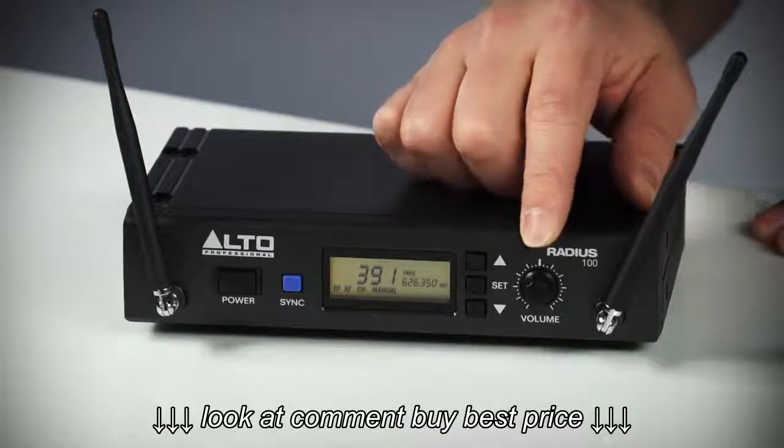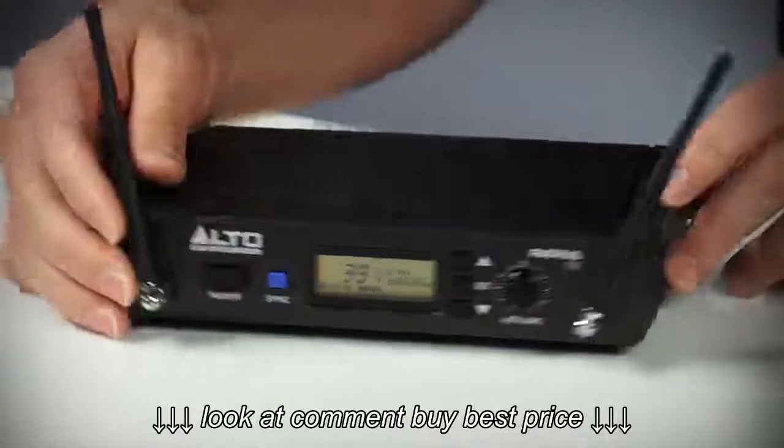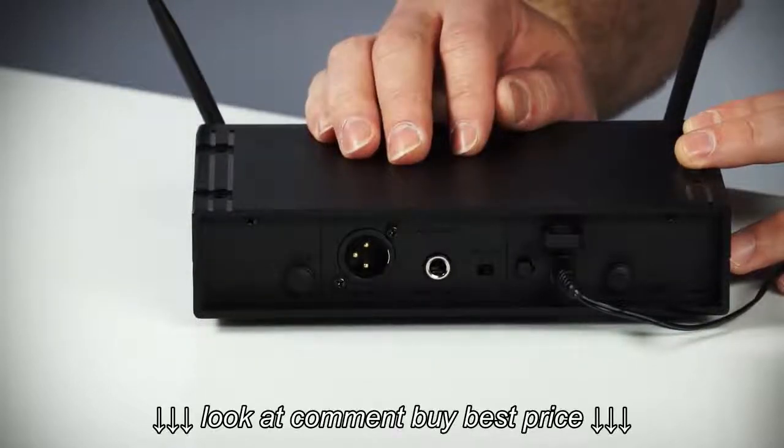On the front panel we have a convenient volume control for quickly adjusting levels on the fly, and on the back, XLR and quarter-inch outputs with selectable mic or line level outputs.